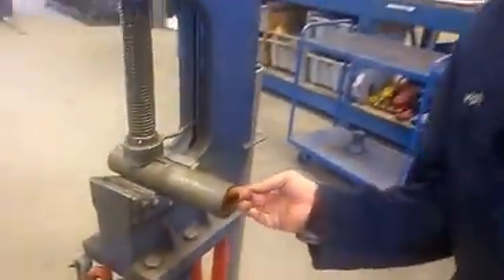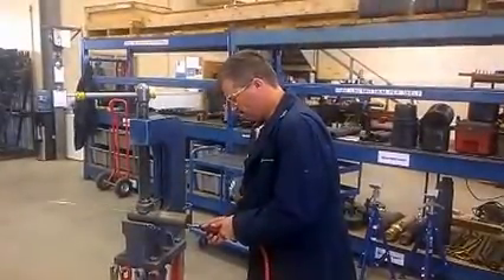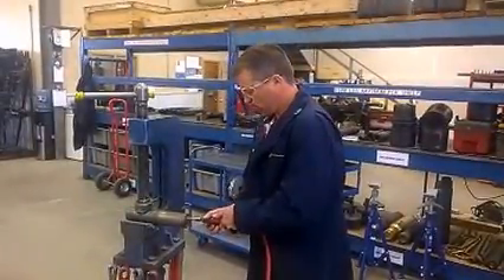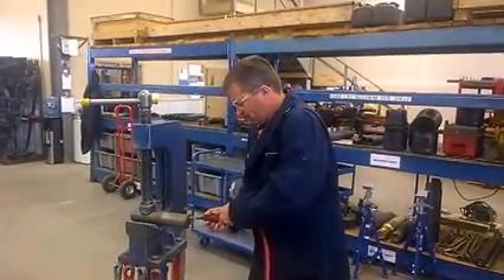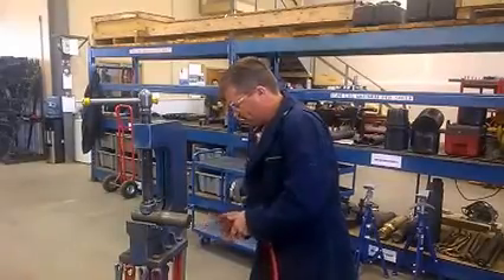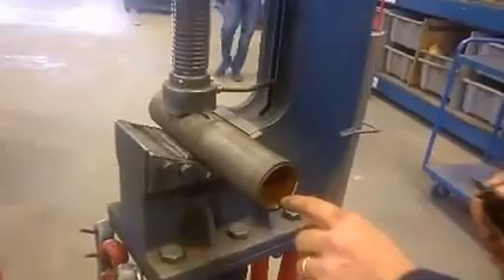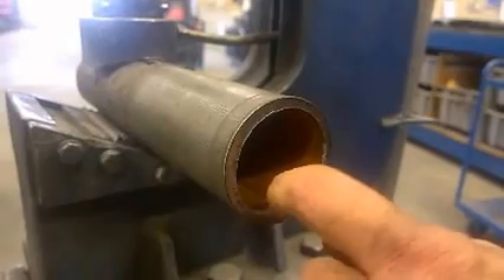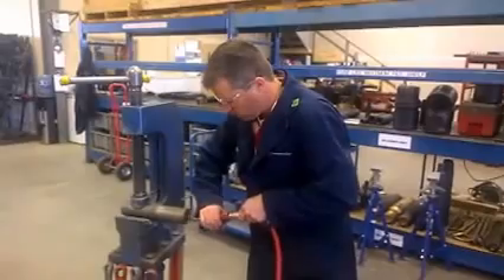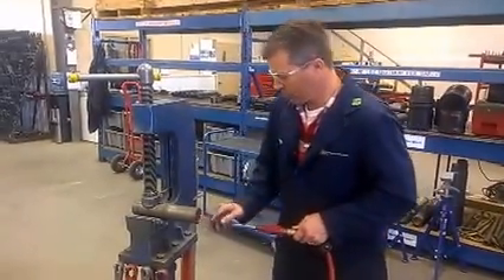I'm just going to die grind this to give us a smooth bore for entry. I'm going to bring the camera in close here. It's very critical prior to putting the seam removal tool that the seam is flush. That seam needs to be all gone prior to installing the cutting tool. Okay, now that's all smooth.